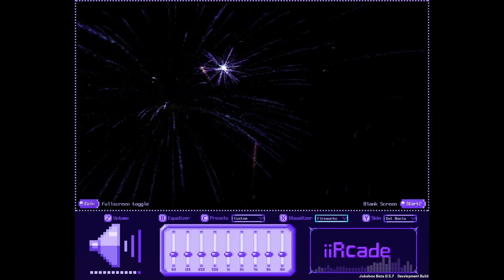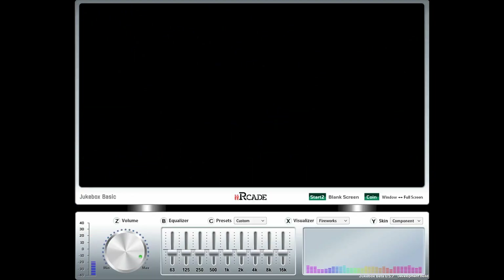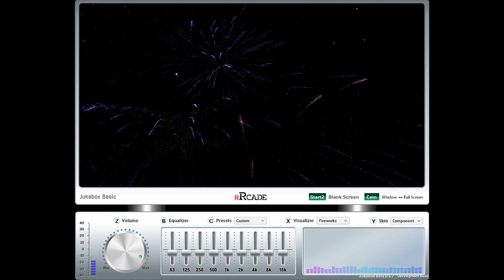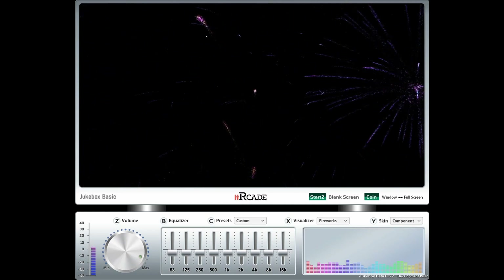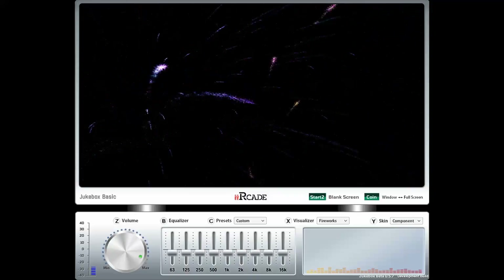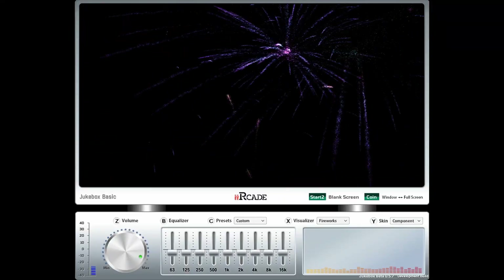I also like the animated fireworks background option. If you're not happy with the dot matrix skin you can go with this third option — it looks pretty cool as well. You can toggle full screen on and off with the coin button in case you want to adjust settings. At full screen it looks really cool. Add some lights in your arcade and you've got sound-reactive lights that bump when music is playing — it's a neat little feature.